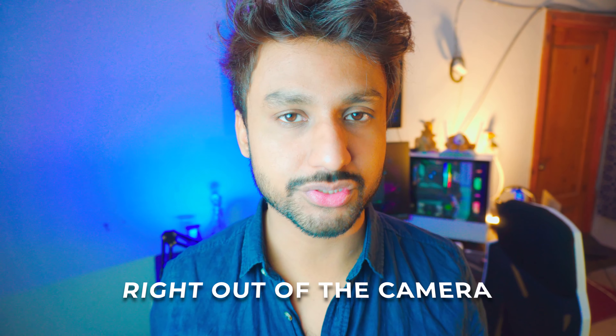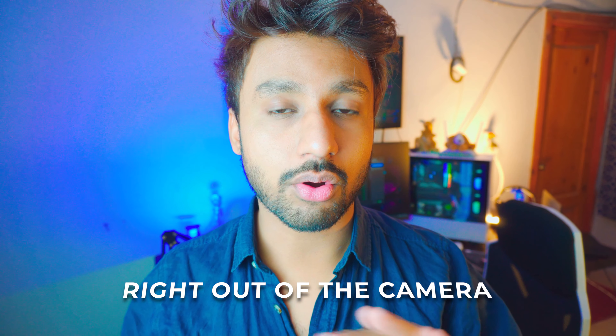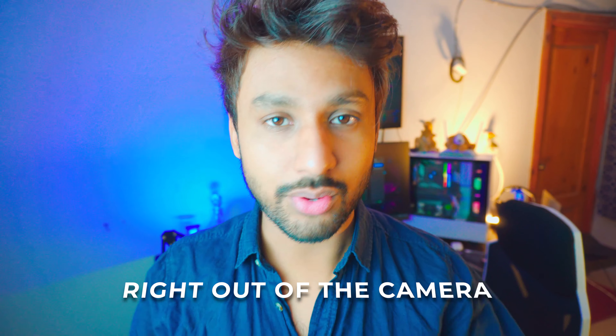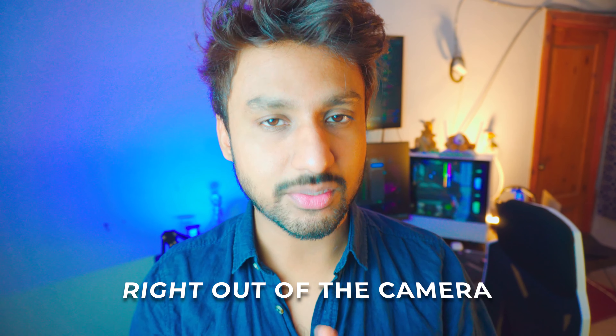Now let's dive into the specs. This is the Boya BY-MM1 — yeah, that's a mouthful. But this is the greatest microphone you can buy if you're into making videos. First things first, the sound test — you're listening to it right now, and there are no presets or anything; this is literally right out of the camera.